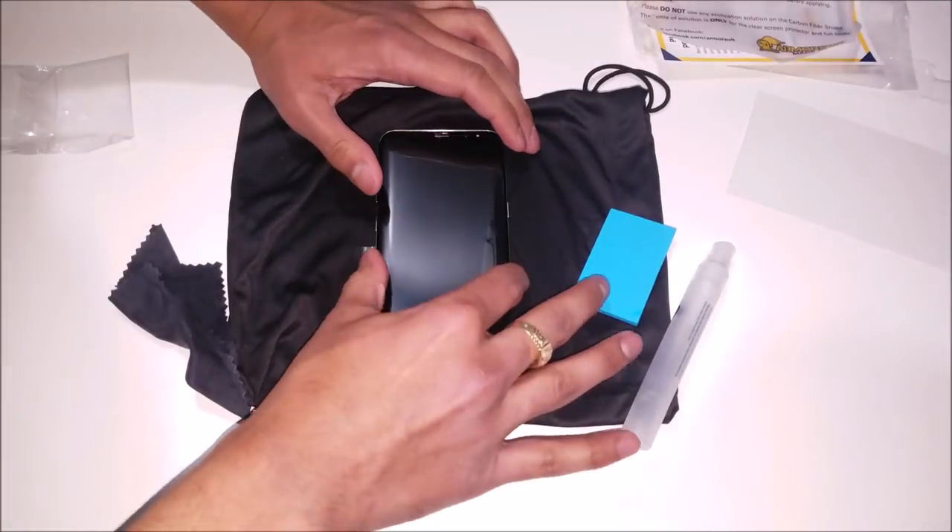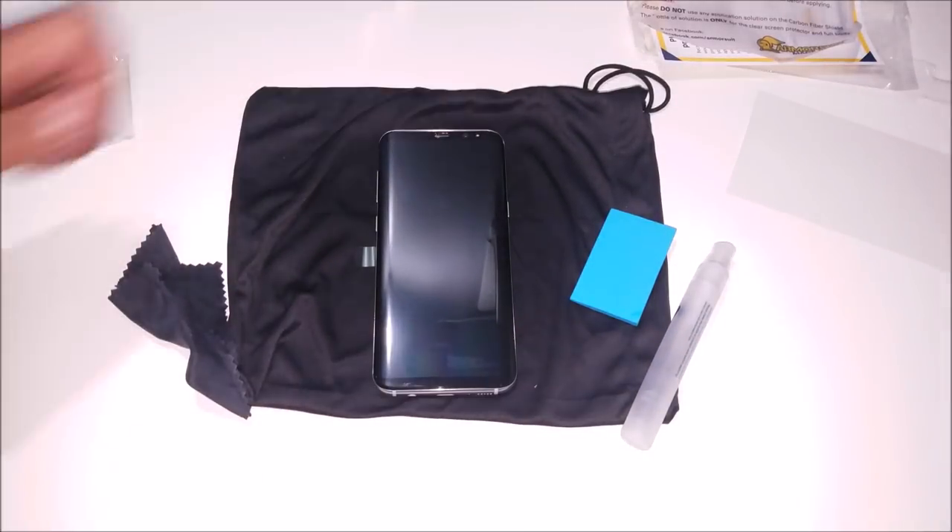Once all the edges of the screen protector have been adhered to the phone, you're gonna want to go ahead and leave the phone unused for about 12 to 24 hours for the best results.